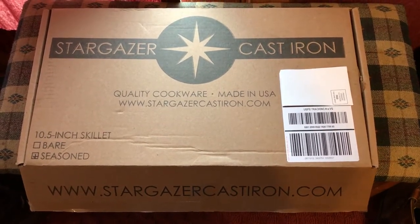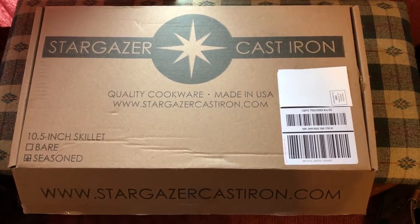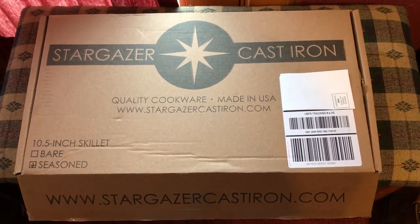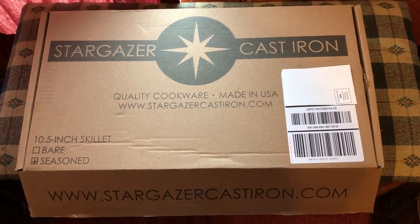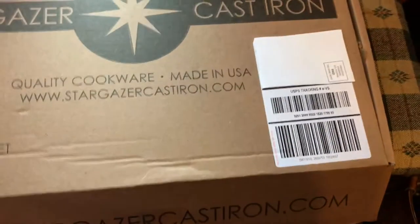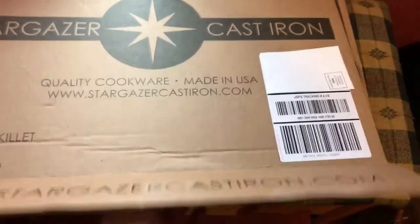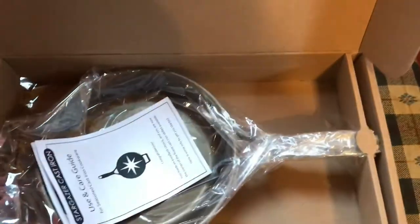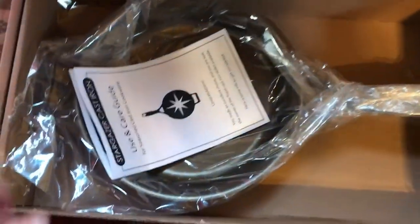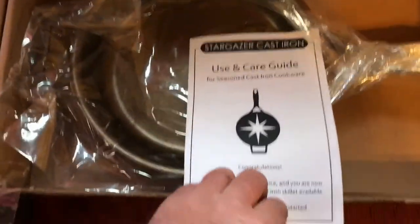The Stargazer cast-iron skillet arrived in the mail today — the ten and a half inch skillet, which is currently the only model they offer. I opted to get it seasoned from the factory. I'll do a box opening here; I already cut the tape to make it easier to open. It comes all wrapped in plastic along with a use and care guide.